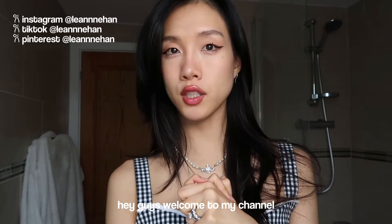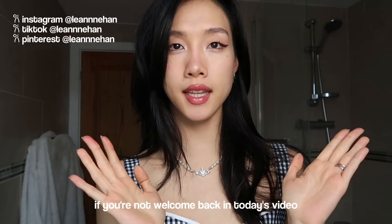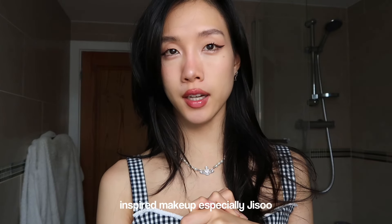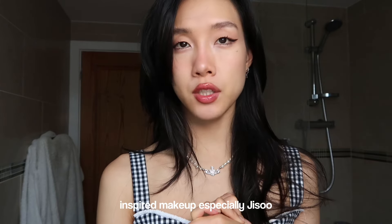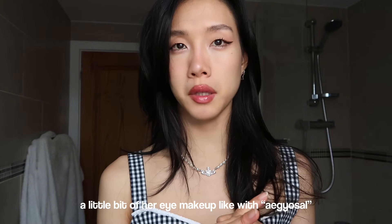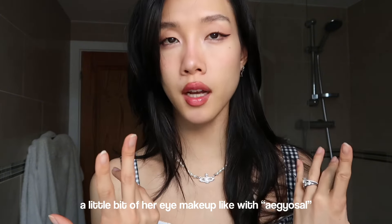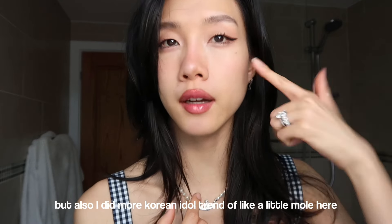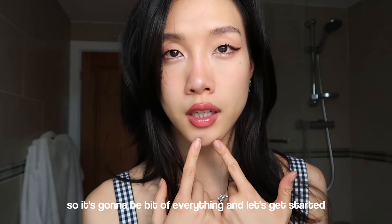Hey guys, welcome to my channel! If you're new here, I'm Lien. In today's video I'm going to do Korean Idol inspired makeup, especially Jisoo - a little bit of her eye makeup like with aegyo-sal, but also more Korean Idol trends like a little more here and glassy lips, so it's going to be a bit of everything!